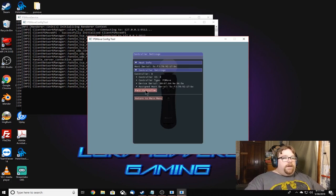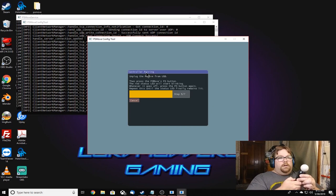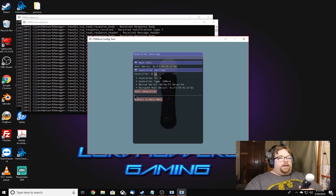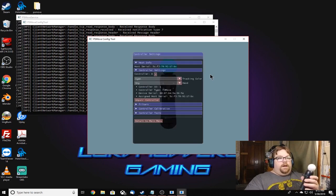In the PS Move Config Tool, click Pair Controller and press the PS button on the controller until you fill up the yellow bar. It says it's setting up — sometimes this takes a minute. Once done, take note of the controller ID; that one was zero. Then do the same for the second controller: connect it, click pair, press the PS button, and wait for it to complete.